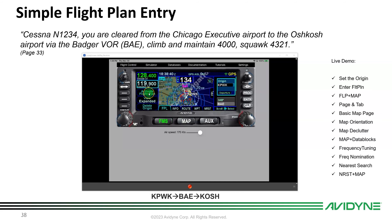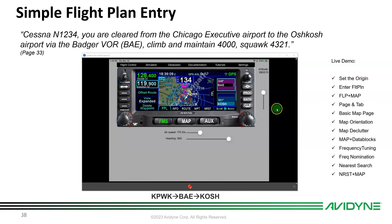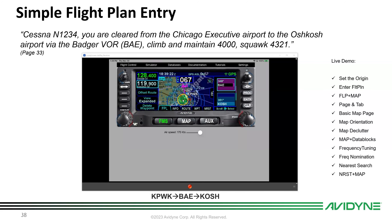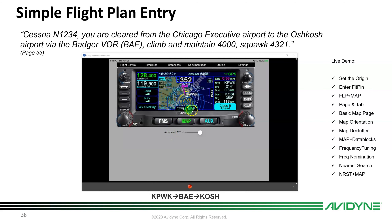Go back to FMS and activate the flight plan by pushing Activate Flight Plan — BAE becomes the active waypoint in magenta. Turn on the simulator, set altitude for autopilot, switch to Follow Flight Plan, and unpause. The simulator immediately tries to capture the course and takes off. Back on the map you can see the magenta line and the aircraft turning on course.